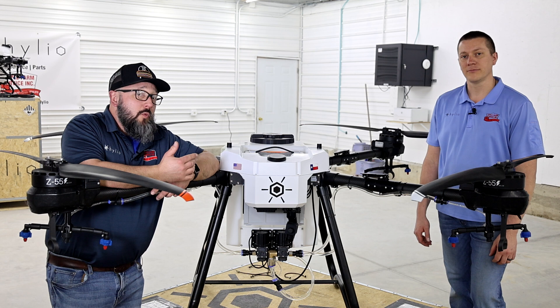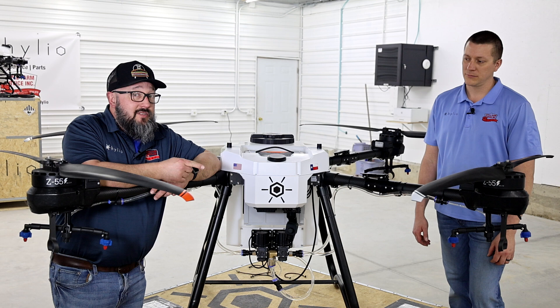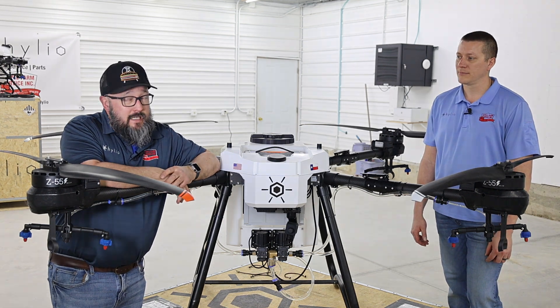The HYL-150 Ares comes with both T-Jet style hydraulic nozzles as well as — while we don't condone them here at Apple Farm Service — the rotary atomizer nozzle as well.